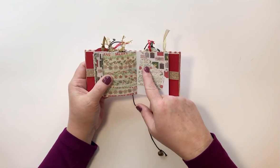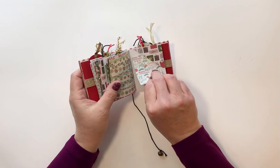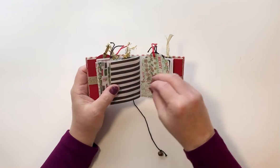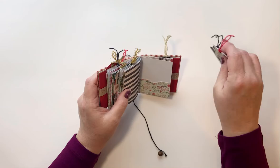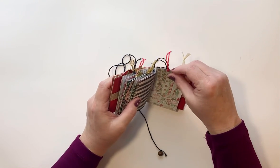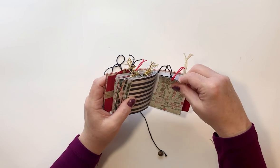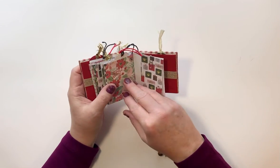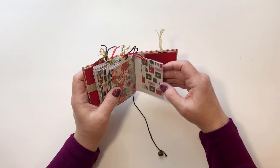Over here I did a sewn ruffle, and then on the back of that is the Merry Christmas paper. Over here I did a top tuck spot — I've just got a little photo mat tucked in there. And I did a couple of tags and tucked them in a pocket that I made right here. Then back here we've got another little trifold journaling spot.